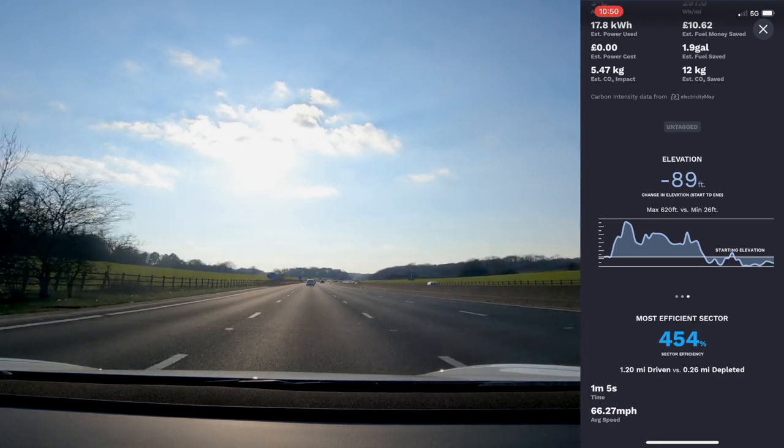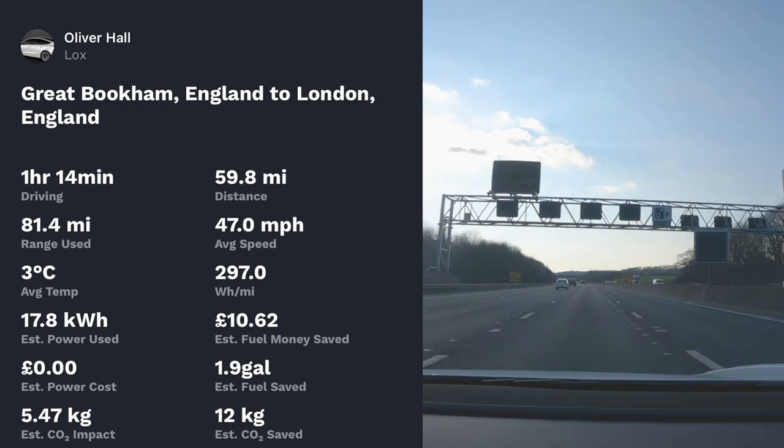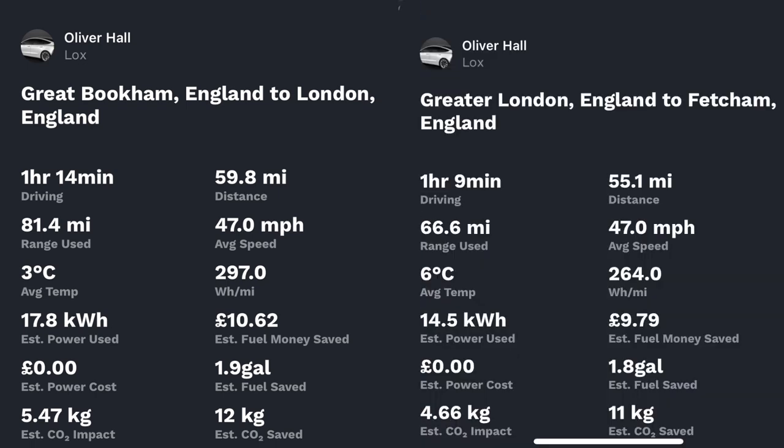So what did I learn? I used 17.8 kilowatt-hours to get there and 14.5 kilowatt-hours to get back. With the bike on the back I was doing 297 watt-hours per mile, or 3.36 miles per kilowatt-hour.